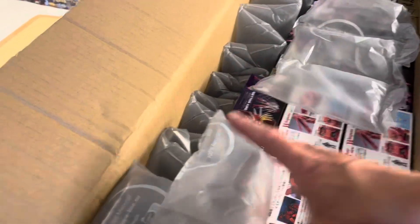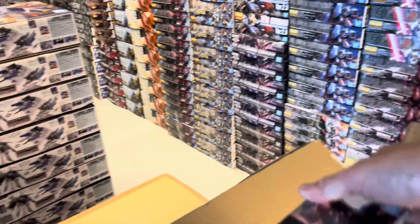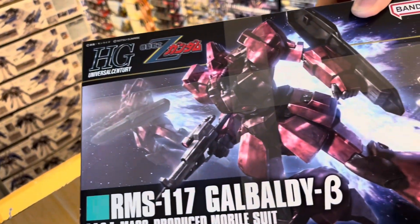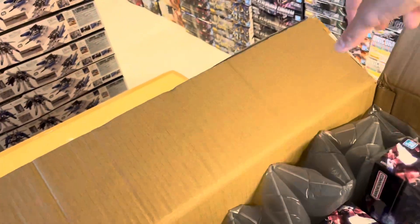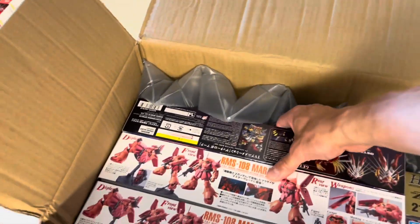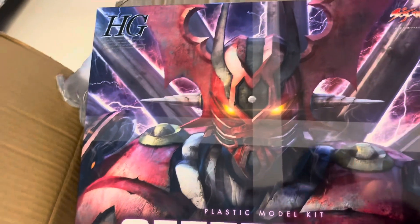So the first thing that comes to my sight here is the Galbaldi. I think we already have this one, so this is an old backorder that arrived. And then we have these two kits which are actually new in the shop — not new kits, but new in my shop.